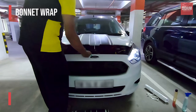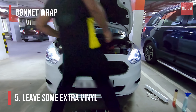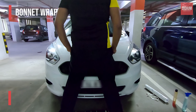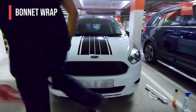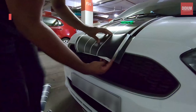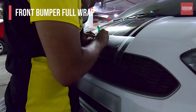Always remember to leave out some extra vinyl so you can fold it inside your bonnet and make it look professional. Now it's time to remove the top liner and have a look at our wrap for any air bubbles or cuts to be made. That's it — now let's wrap the front bumper.